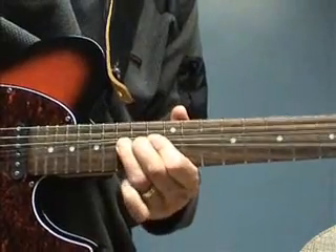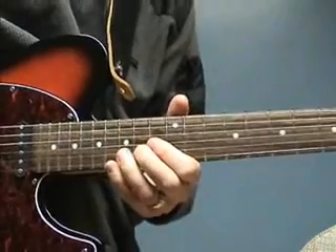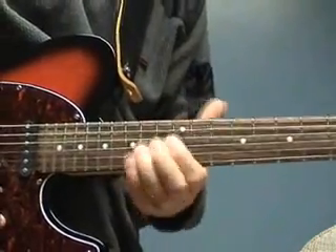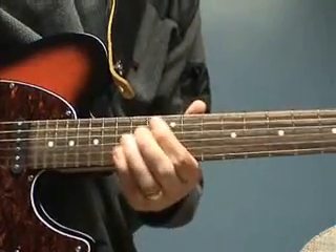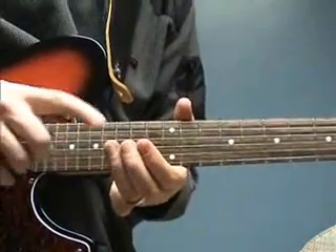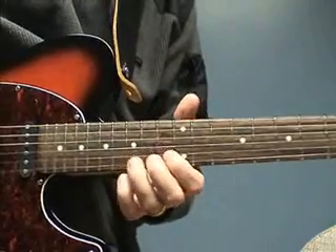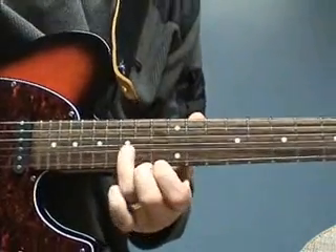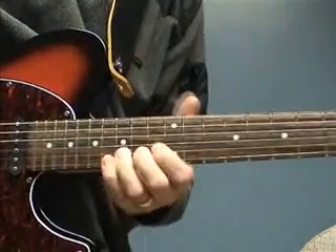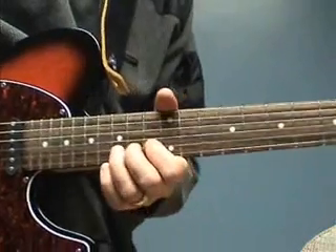Now I'm doing the same motion, and I can use that on other strings as well. I'm doing this motion with my wrist. You can see I'm using all three fingers mostly when I bend, because it's easier to bend — you're stronger with three fingers than with one. One finger is really hard, two is better, but three is even better than that. More strength and you can ease your bend without getting tired.